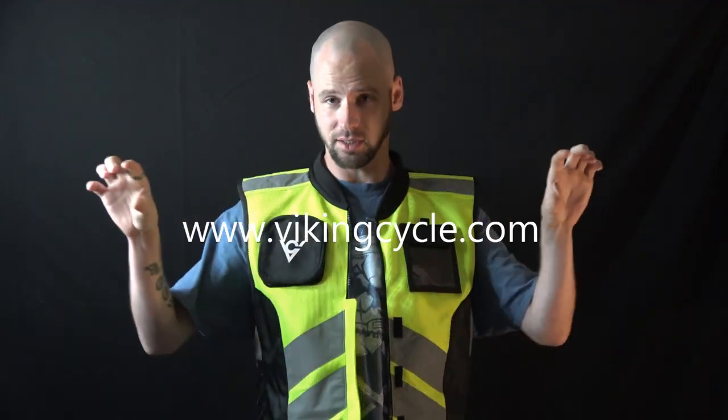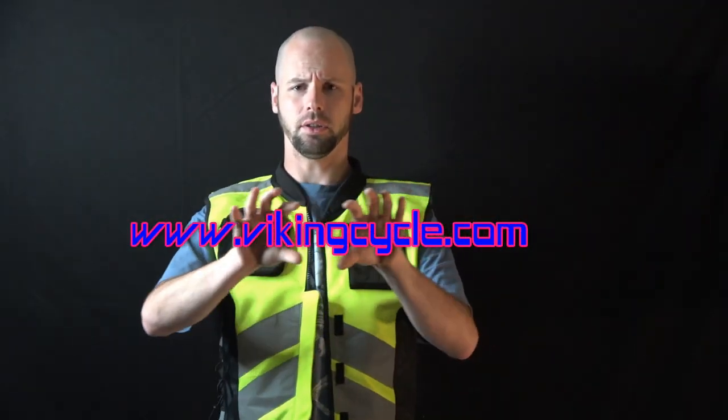I'm still working on the coupon code from Viking Cycle — working on maybe getting into their brand ambassador program, where I wear their stuff and they promote me, I promote them, and they give me a coupon code so you all can save a few bucks. They've got jackets, vests, chaps, mostly leather stuff. I'm working on maybe getting one of their jackets. They do have some gloves as well. The link to their site is in the description below — it's VikingCycle.com.